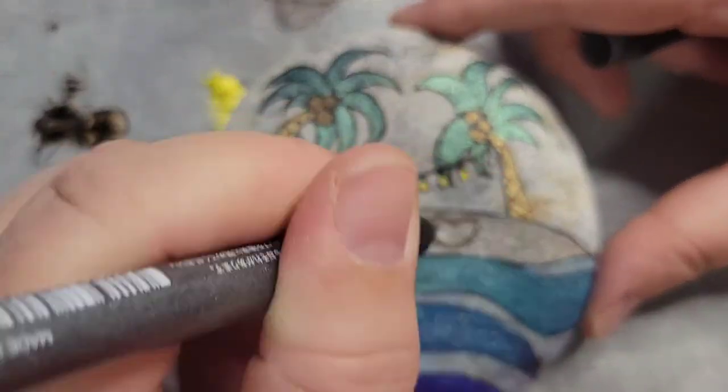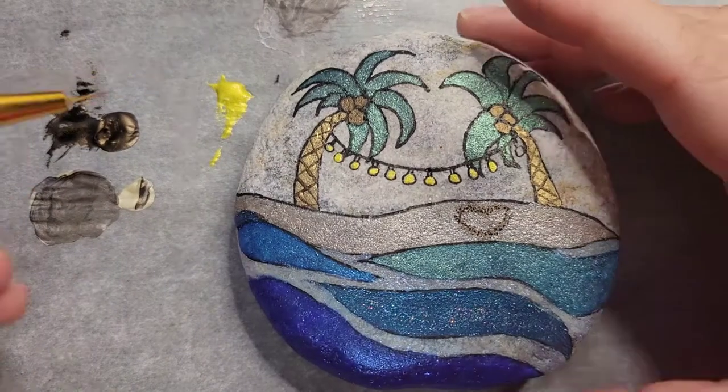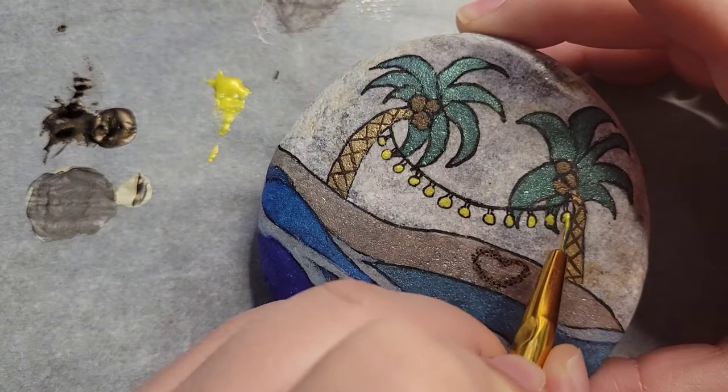Here I'm just adding in a couple more lights — I didn't have enough lights. I added some more black into the heart, and now I'm just filling that in with yellow.